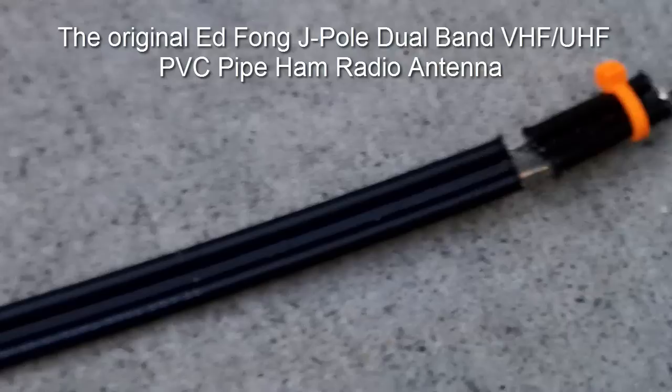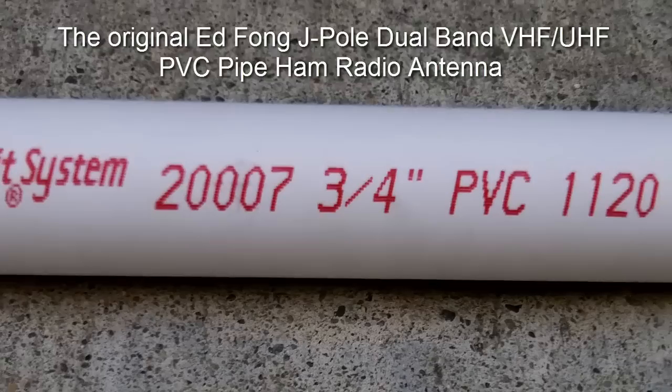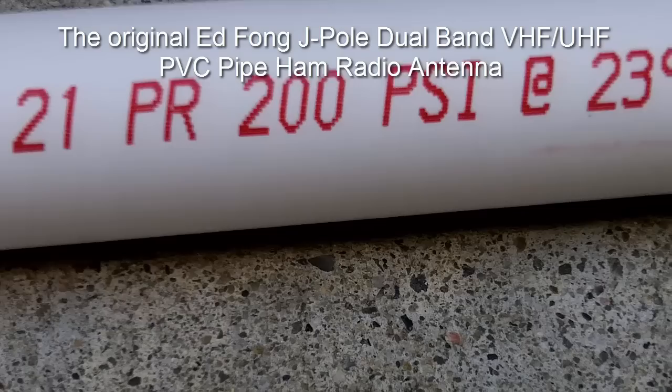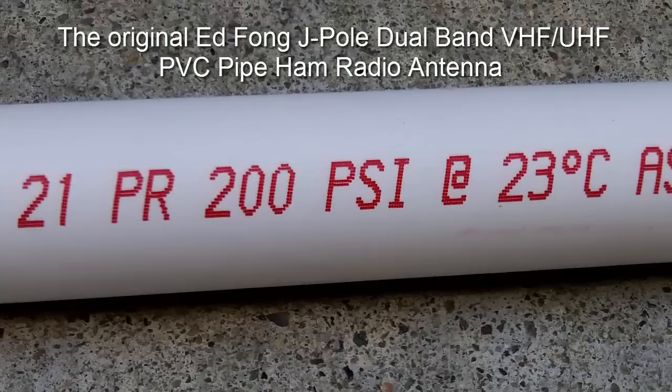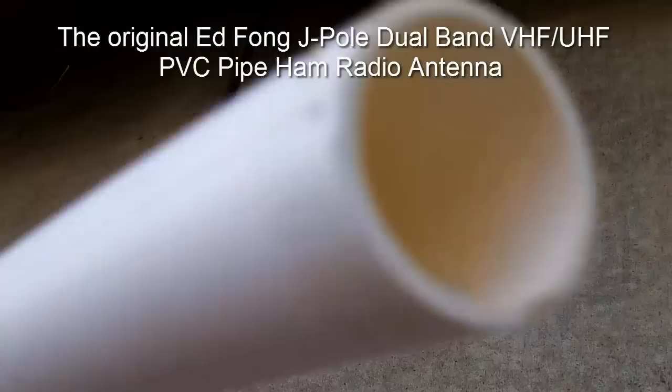You want to first measure out the antenna when you get it to get the length, because it could vary — it's about five foot. When you purchase the PVC pipe, you want to make sure it's three-quarter inch and it must be 200 psi, that's class 200. You do not want to use schedule 40, which is too thick. The walls of the PVC pipe need to be thin enough for the radiating signals.